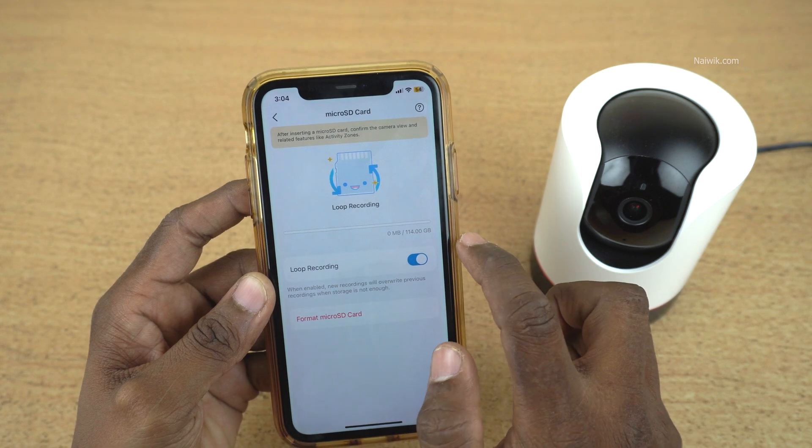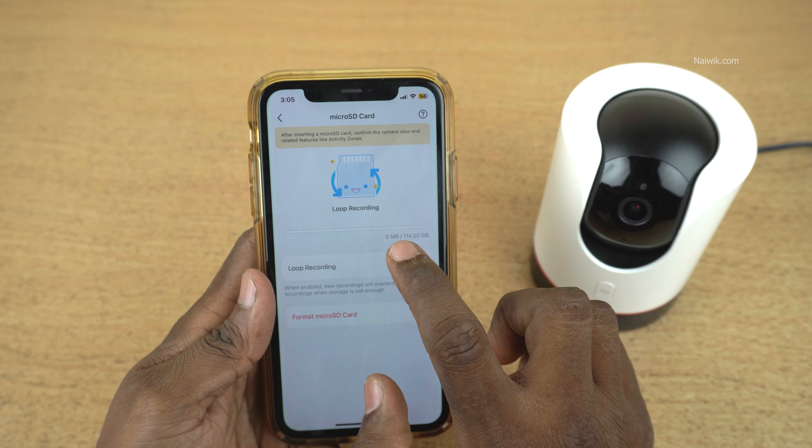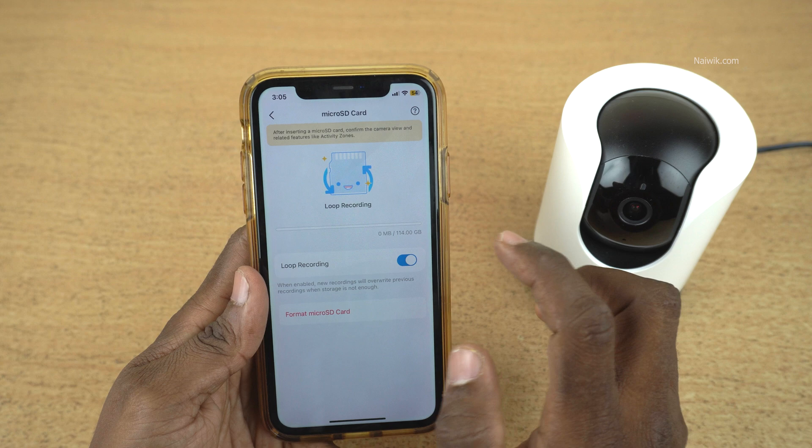It will show you the storage space on your micro SD card. Once the card is formatted, you will find 0 MB used. I have a 128 GB micro SD card, but it is showing me 114 GB of space.